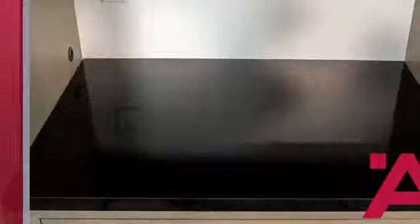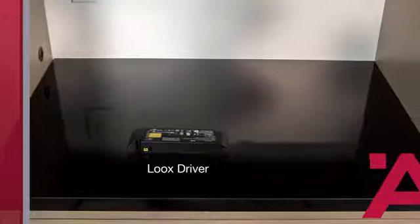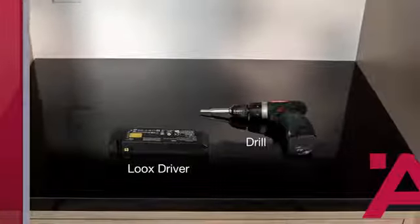Hi, I'm Scott Markwood, training coordinator at Haefele America. We are in studio today to give you some tips on using Haefele's LOOX LED modular puck lights. In addition to that, we'll also show you some tricks on using the trim. Let's get started. For this install you will need a LOOX driver and a drill.